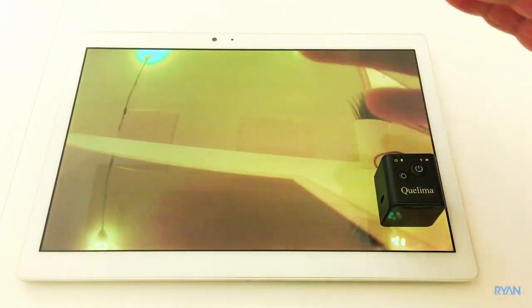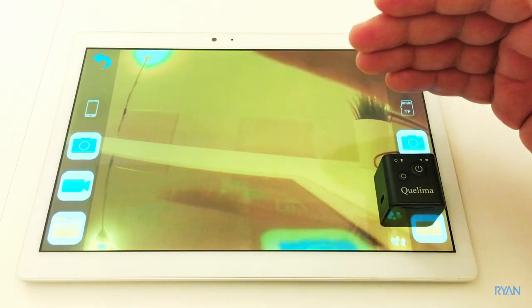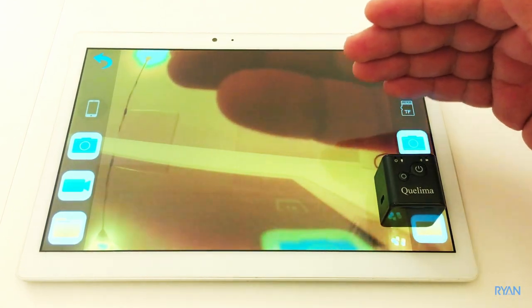You can see the lag on the live view — basically nothing. It's not bad at all.